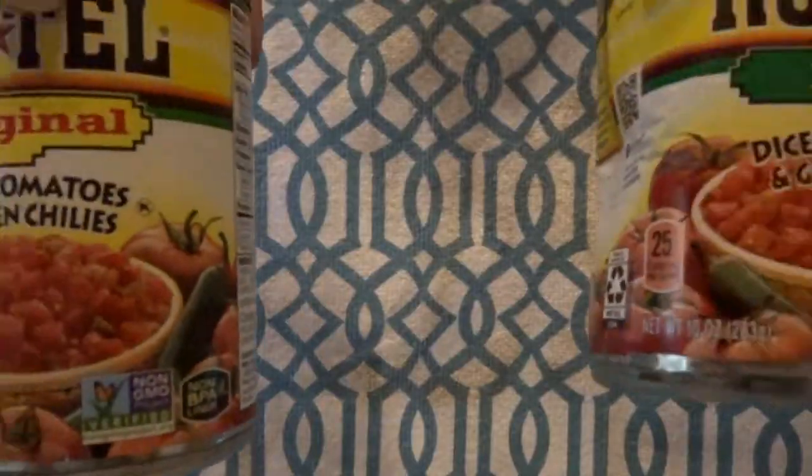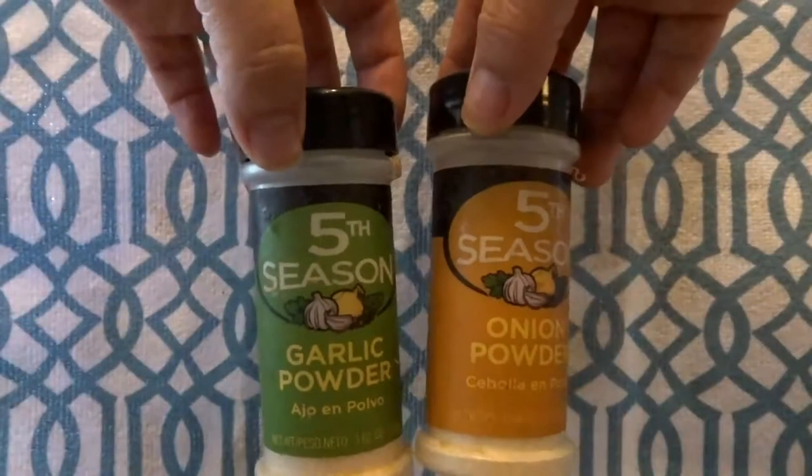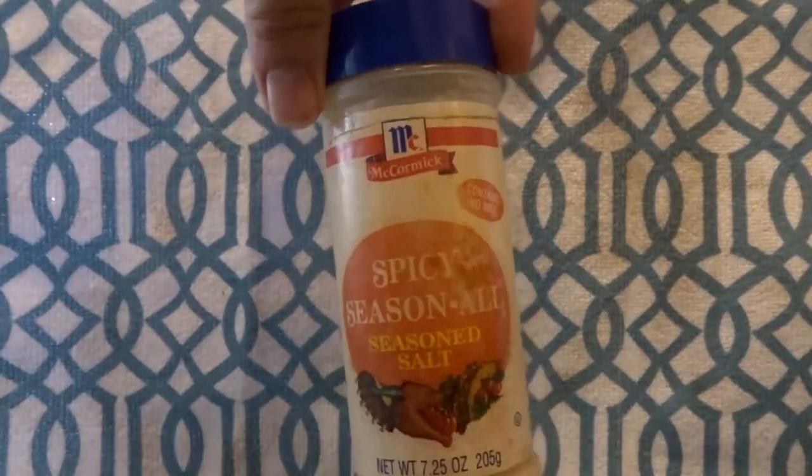This recipe is super, super simple. There's not a lot to it. All you need is pineapple, zucchini, rotel, onion, garlic powder, and seasoning salt. That's it. It's super easy.